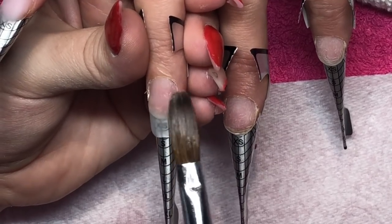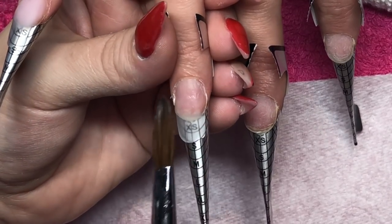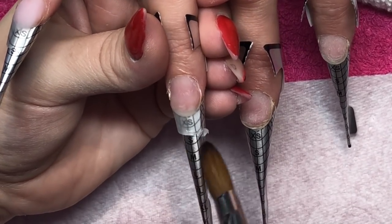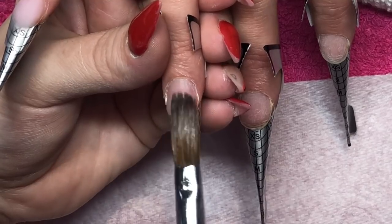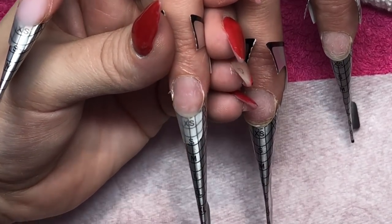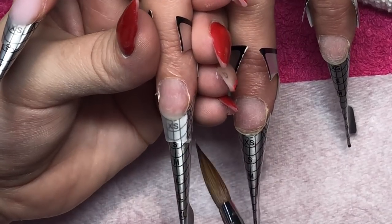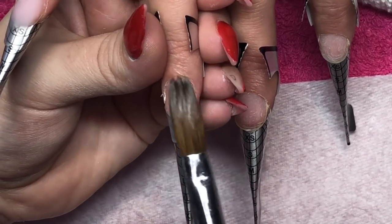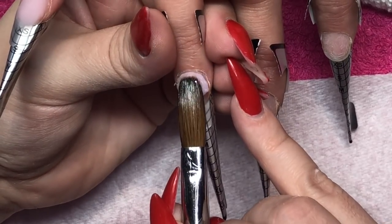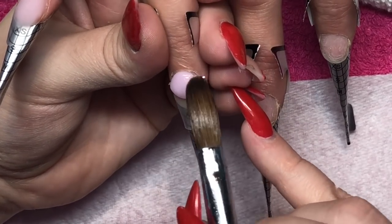I'm applying a clear tip because we're going to do glitter tips on these nails. I'm just applying that clear acrylic from where the free edge comes out — I'm not taking it all the way down to the edge of the nail bed, otherwise we'd end up with a really wide tip.